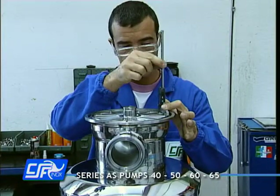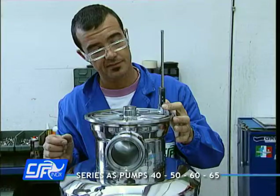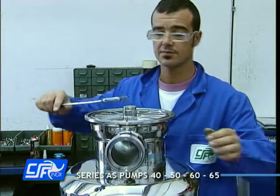Check that the clearance tallies with the value shown in the table in the instructions manual. Any correction can be made by adding or removing the shims between shaft and impeller.